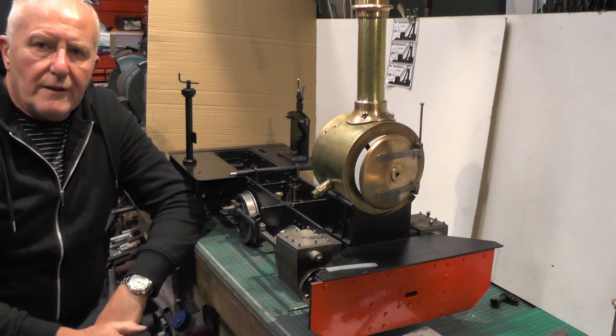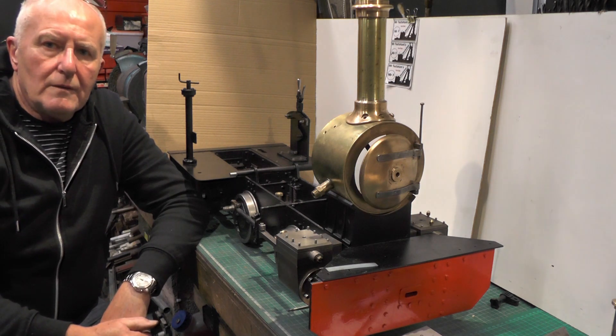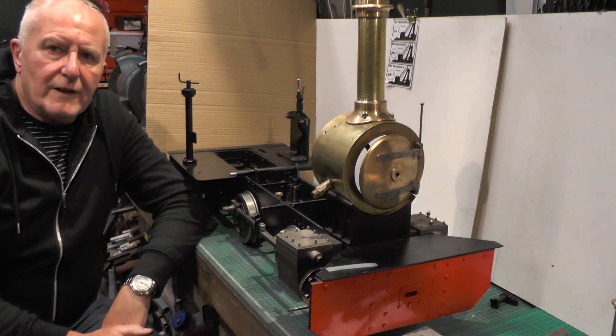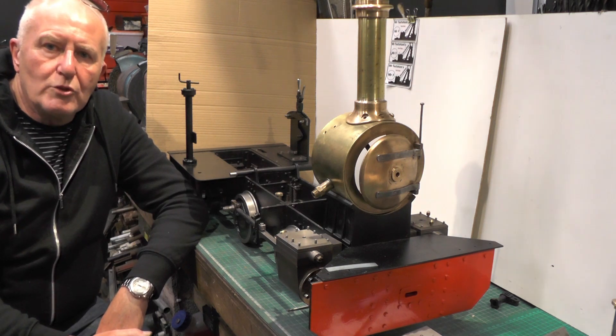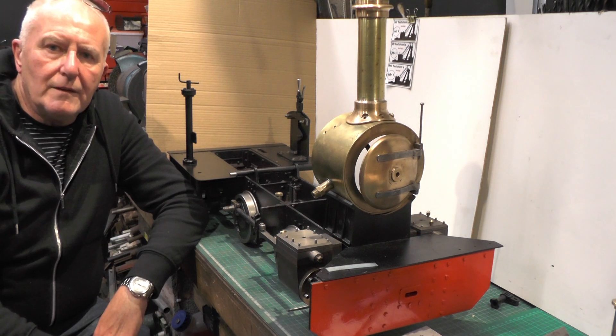Well, that's it for the wayshaft then and its bracketry etc. So I think I'll call that it for this one - I'll move on to the next part of the valve mechanism in the next video. So if you found that useful and interesting give me a thumbs up and a subscribe - I'd appreciate that, and I'll catch you next time. Thanks for watching, bye for now.